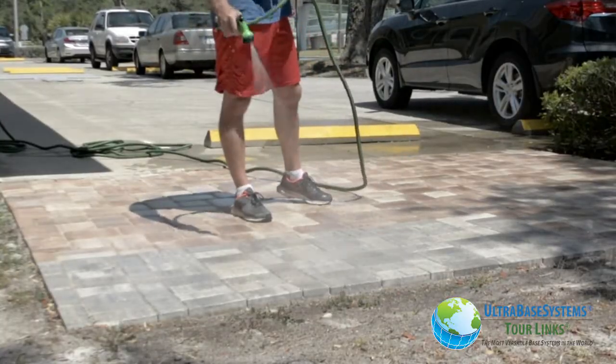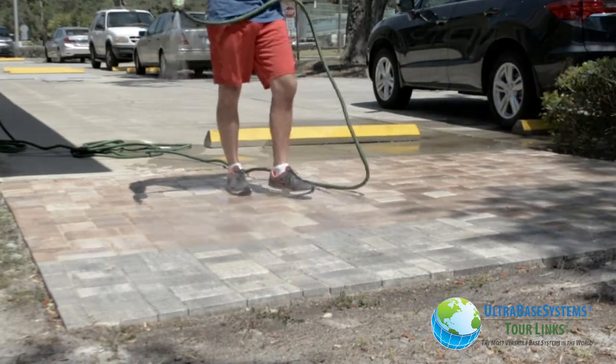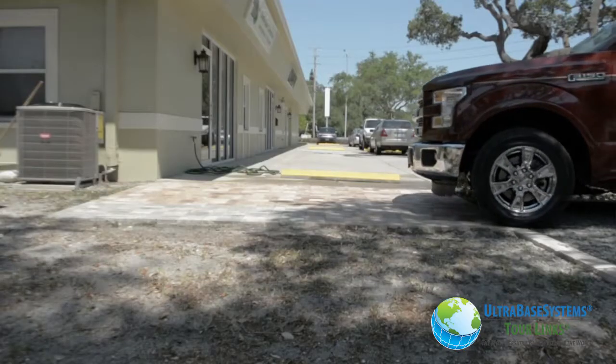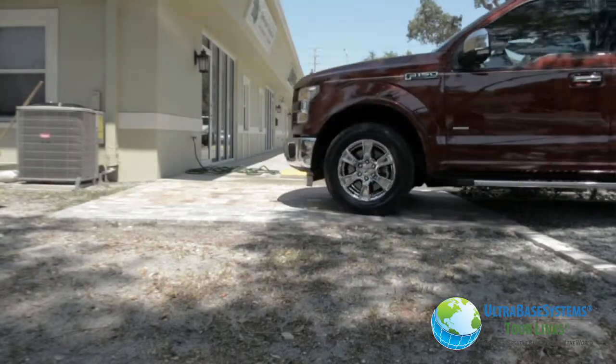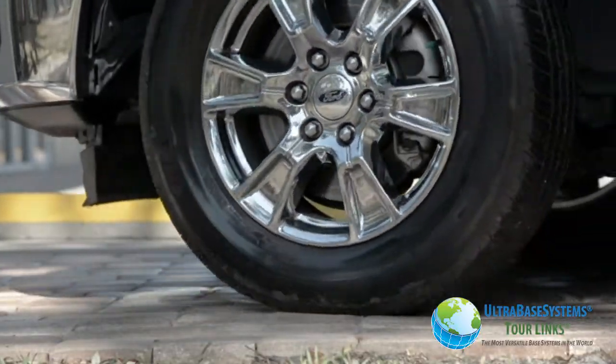We washed the sand into the joints with the hose, added more sand, and repeated until all the joints were filled. A 7,000 pound truck was no match for the UBS champion panel — no load deflection here, unlike other flimsy products on the market.